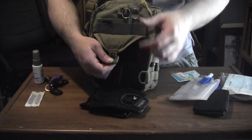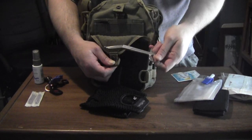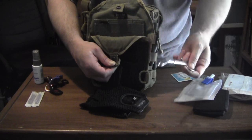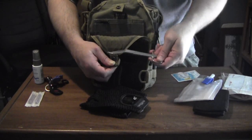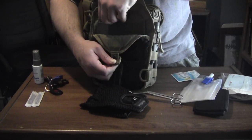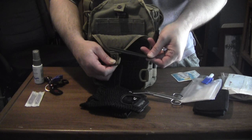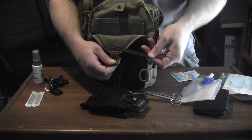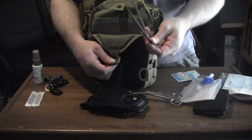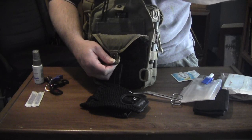I have bandage scissors for dealing with wounds and my ostomy. I also have a couple of metric Allen wrenches for the wheelchair — the wheelchair occasionally gets loose parts, and I use these to tighten up the parts.